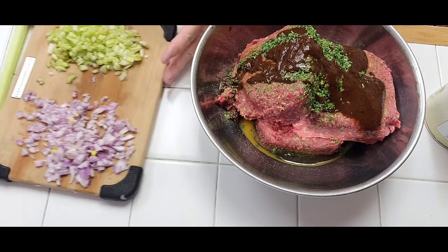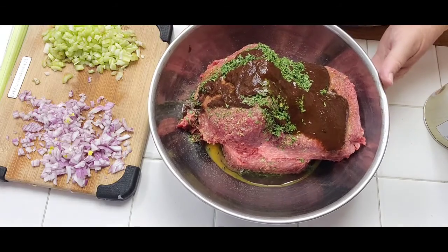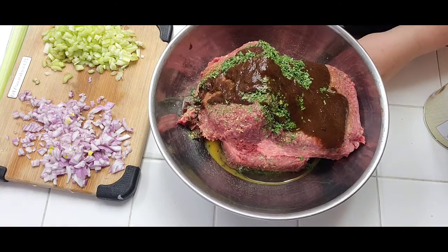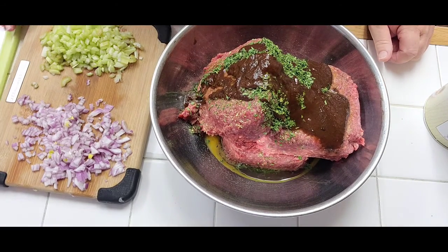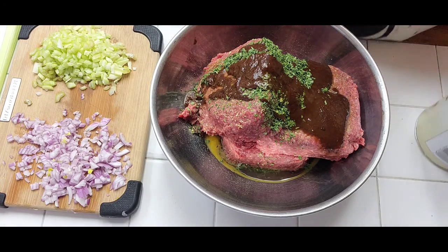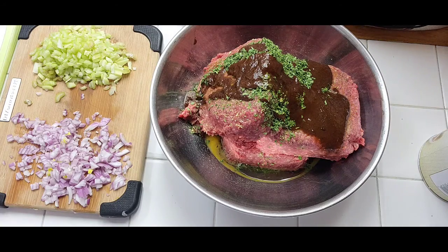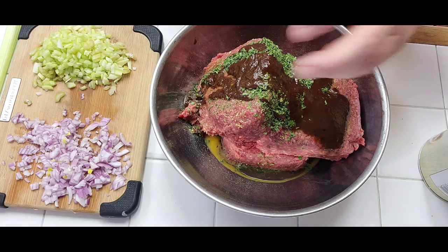Hello! It's Friday, TGIF! It's been a while — just been hot and got a lot of things going on. So today I decided to make meatloaf. I have three pounds of low-fat ground beef and one egg broken in here.